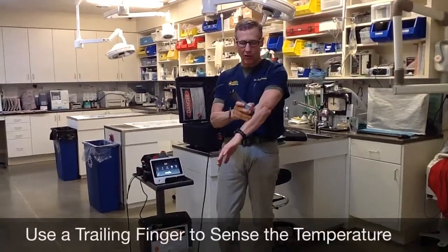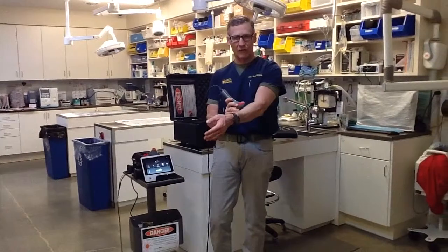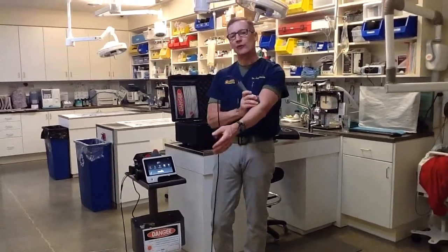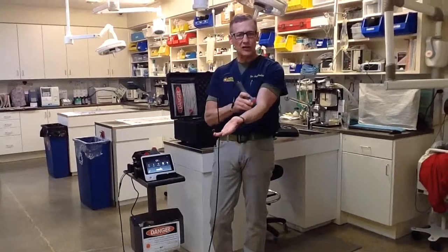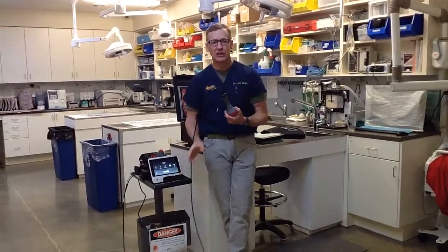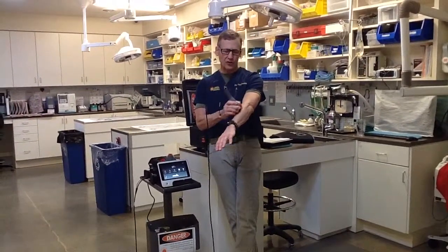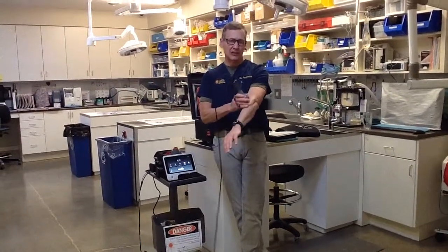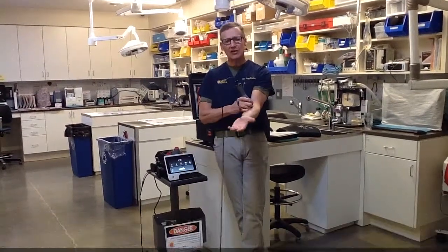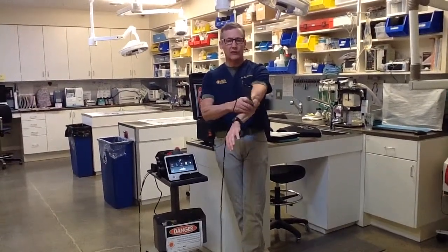When lasering, I like to have my pinky dragging along the tissue — I call that the trailing finger technique — which lets me sense how warm the tissue is getting. With darker animals you'll feel the tissue get a little warmer; with lighter animals, less so. That analogy of a dark car versus a light car in a parking lot — it doesn't make a real difference because the software adapts energy and wavelength based on coat color and skin color parameters you enter.